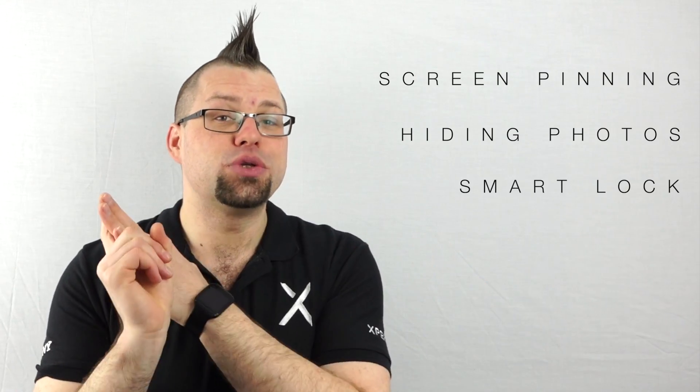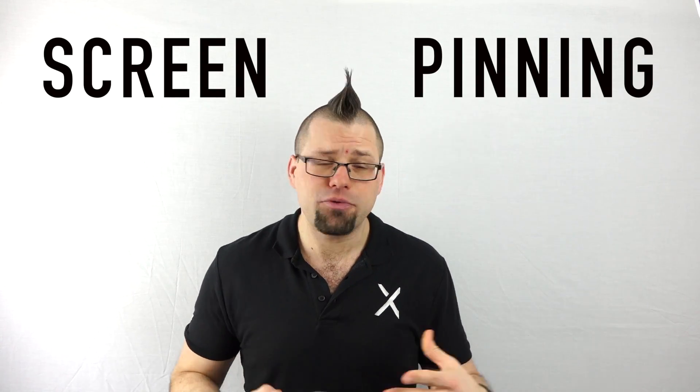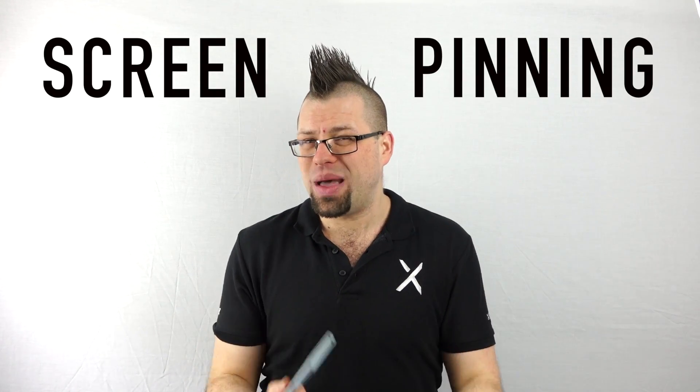But today we're going to be looking at screen pinning, hiding photos, and also smart lock. Screen pinning is a fantastic feature, especially if you've got kids who like to play games on your handset, or perhaps someone you don't necessarily know too well needs to use your phone in an emergency.